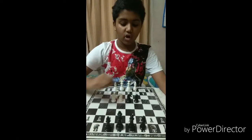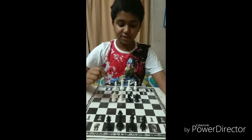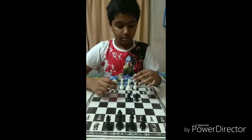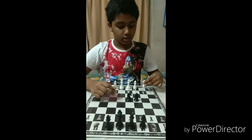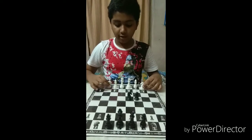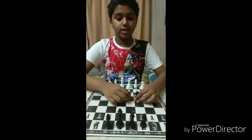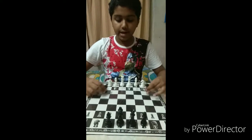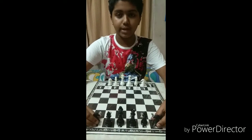There are four knights in the game of chess. The white knight will go to the left side of one bishop and the right side of another bishop. These two black knights will go in the opposite direction of these two white knights.